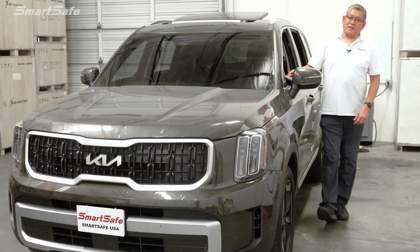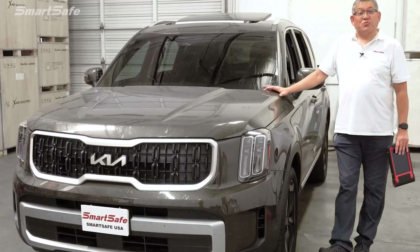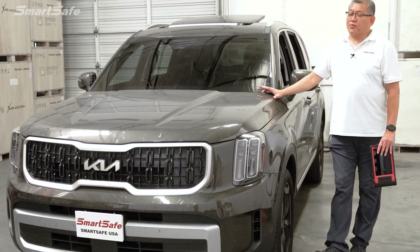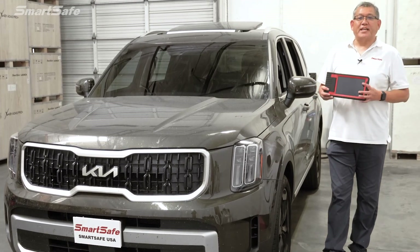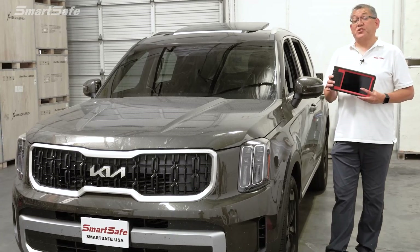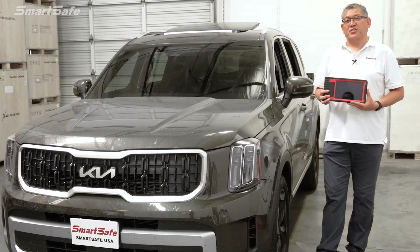Hello and welcome to another SmartSafe ADAS calibration video. Today we have a 2023 Kia Telluride and we'll be calibrating the ACC or Adaptive Cruise Control front radar using our iSmartLink 801 display tablet. This will be a dynamic calibration, which means we'll be driving the vehicle and the vehicle itself will be performing its own calibration steps.